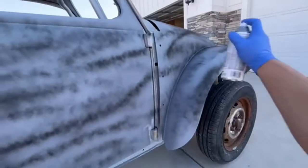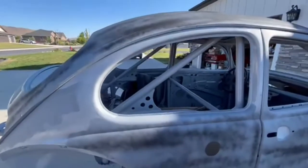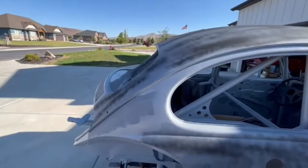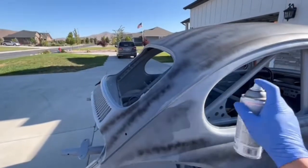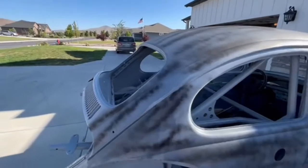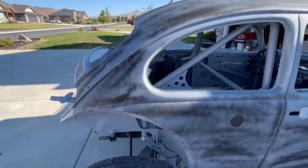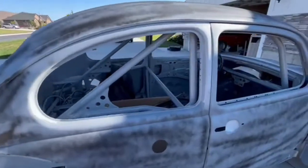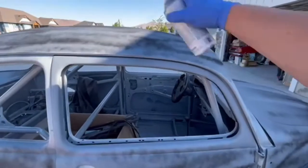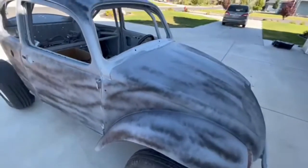So when we start sanding, it'll show us any spots we missed and any low spots. Our high spots will come out — probably down to metal, depending on how bad they are. Then we can look at it and see what kind of work still needs to be done — if we need to do any more body work or body fill.